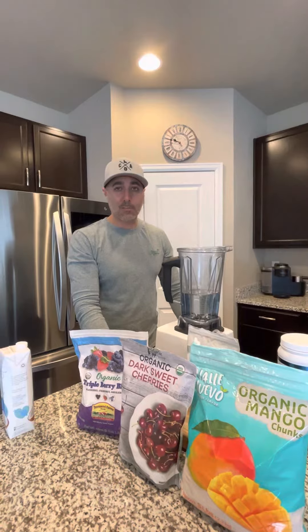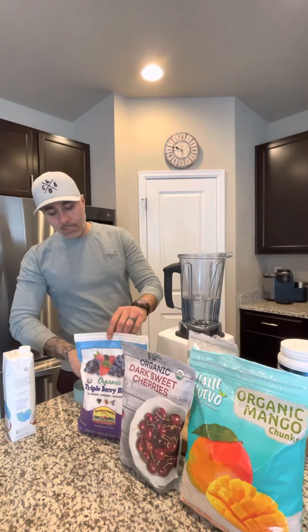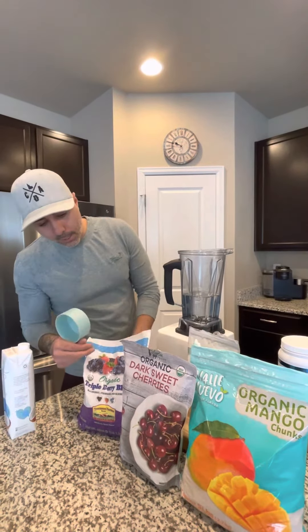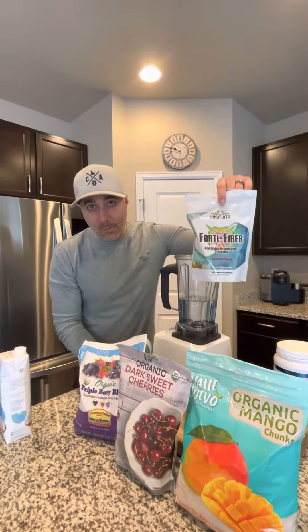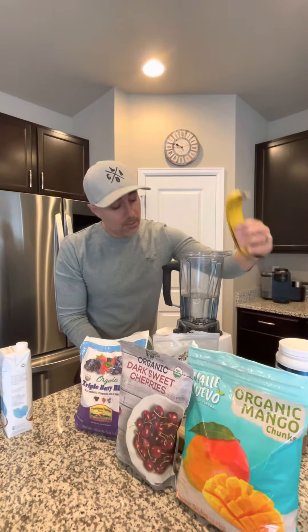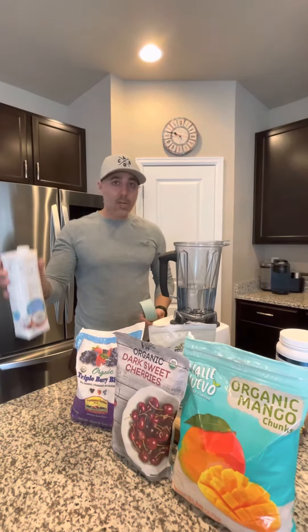It'll actually fill two of those blender bottles right to the rim. What I'll do is take a cup each of the fruit we like. I've got an organic triple berry blend, dark cherries, and organic mangoes as well. I also use a little bit of fiber from Inovita — that's a pretty cool company. Sometimes if I'm feeling good, I'll use some banana, but I usually just use water.